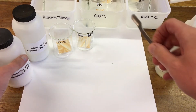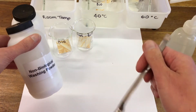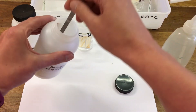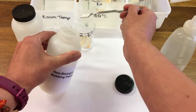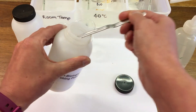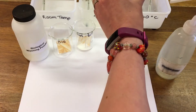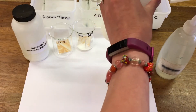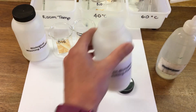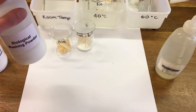I'm going to pop a spoonful of each of the washing powders into each beaker. First of all we've got some non-biological, and then I'm going to use the biological washing powder.